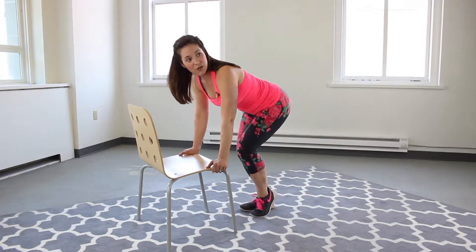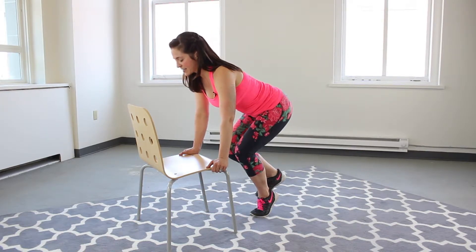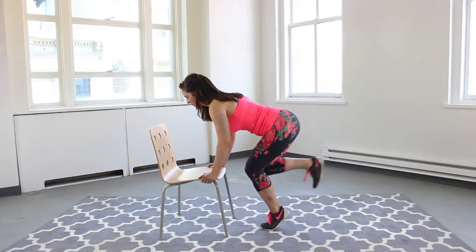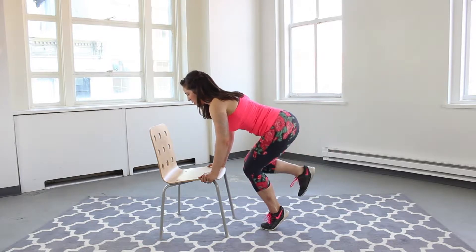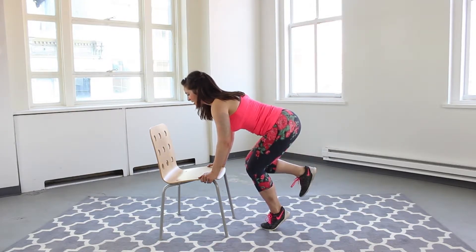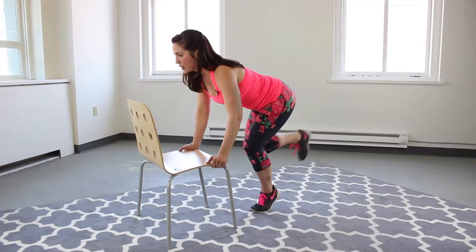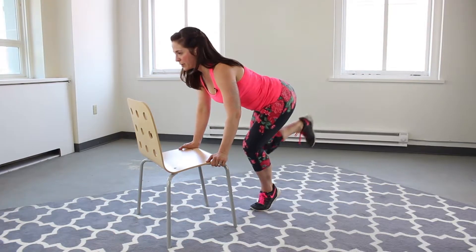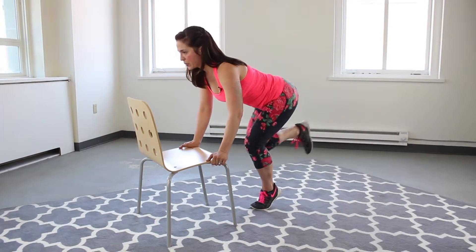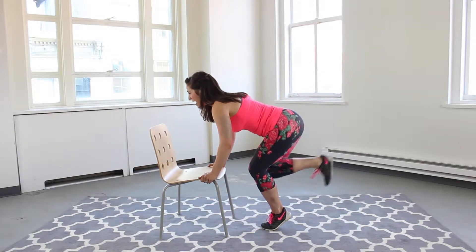Opposite side — come up onto that toe, sink into that leg, knees are in alignment, foot is flexed. Here we go — one, two, three, four. I love this one because you can really feel that big contraction as you press that heel back. Abs in, eyes cast forward. You're doing so good. Two and one.